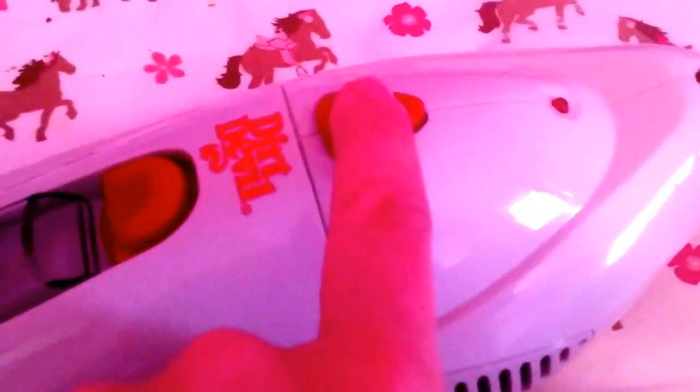And then this button — you push this to release the inside here. And if you look, there's a place to pull. You pull this out, and it's quite dirty because I've been using it. But that's where you empty it out, into the trash can. It's really nice and easy, and then this just snaps back on.